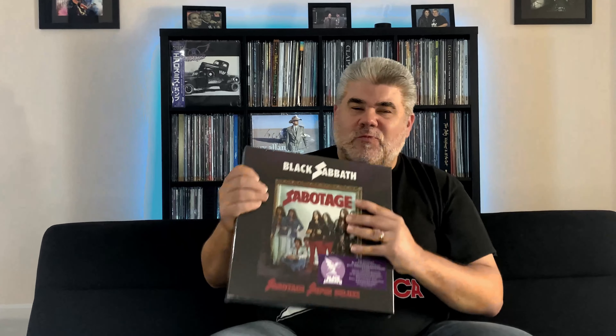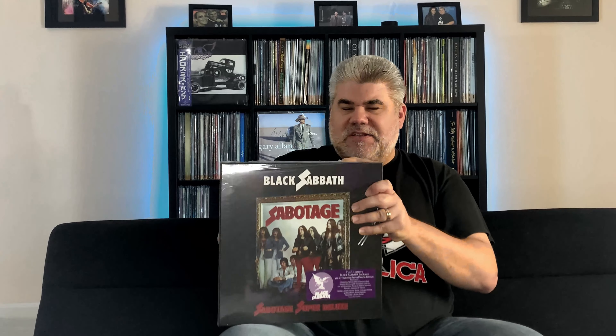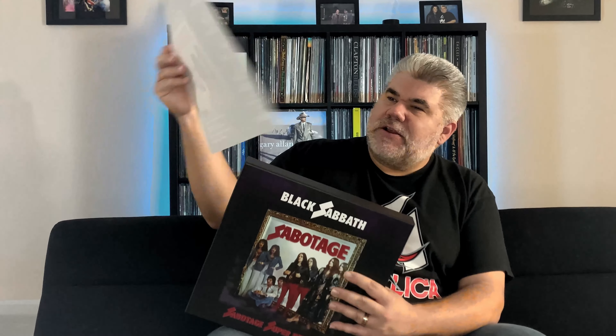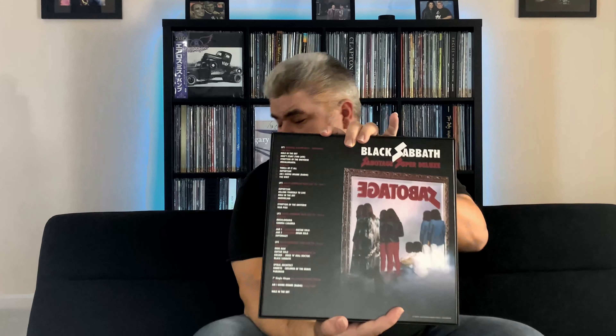I'll go ahead and get this thing started. It's a really nice, heavy box. You can tell there's a nice hype sticker on there, so we'll make sure we keep that intact, and then we'll open it up and see what's inside. This album is actually older than I am, which is saying something. The back does have some liner notes here, basically telling you what's inside, and it kind of matches what's on the back of the box anyway.